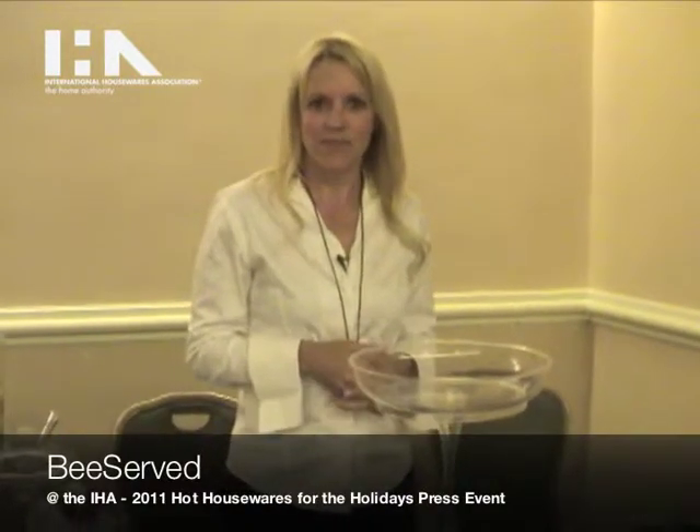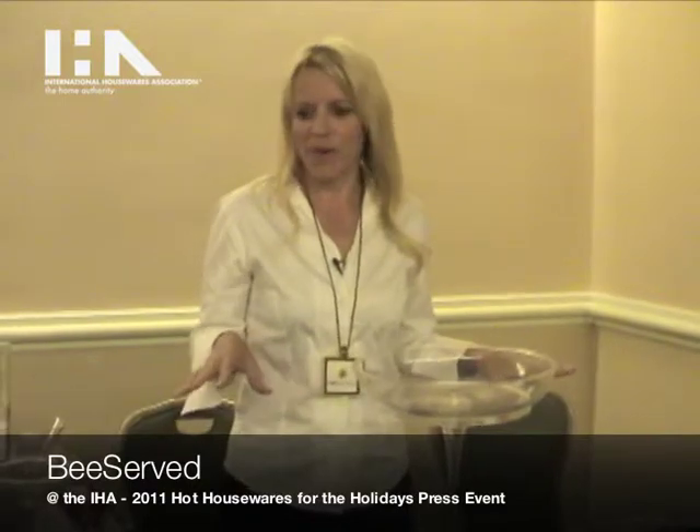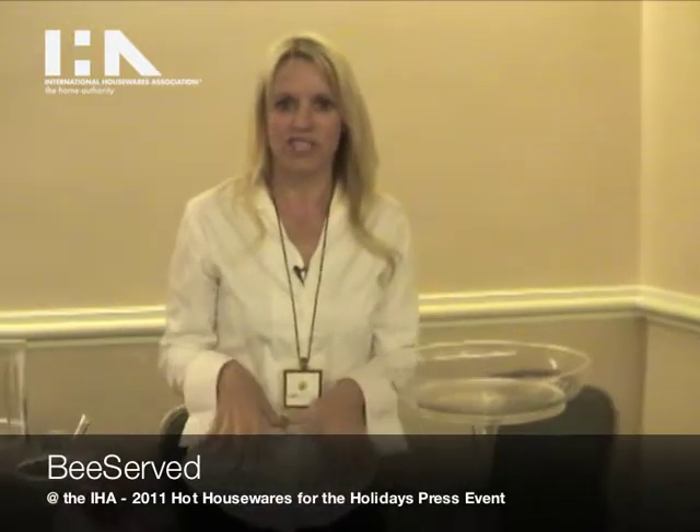Hi, I'm Kimberly with B-Serve and today I'm going to talk to you about a wonderful new revolutionary product that we have that's just come out on the market.